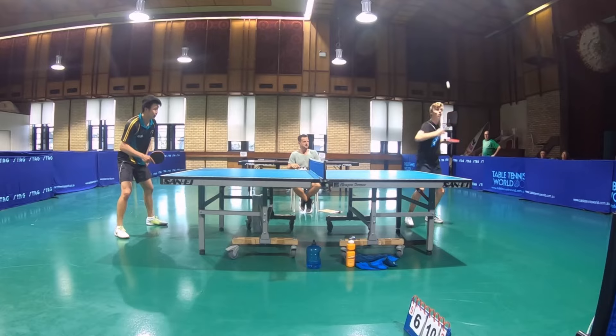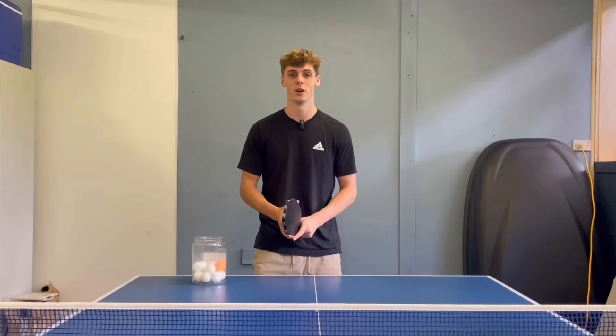Here's how to effectively return the side spin serve, arguably the most popular serve in table tennis.